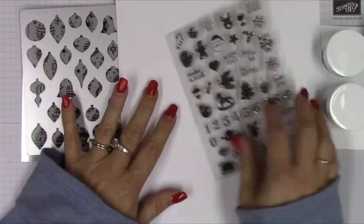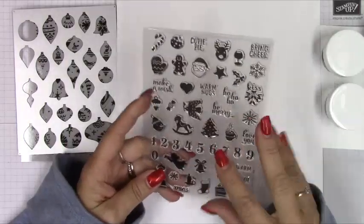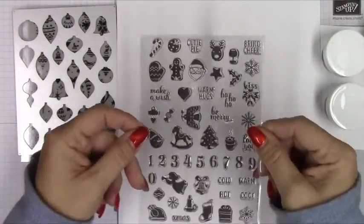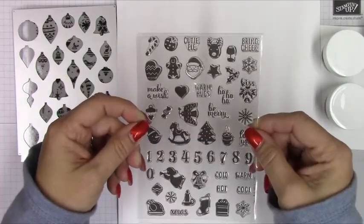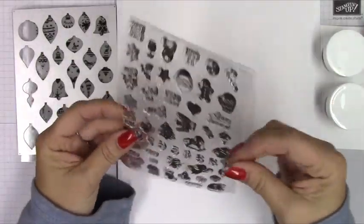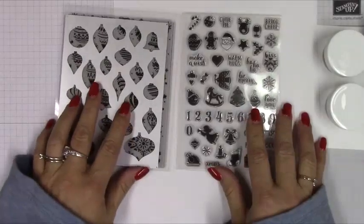You could also just stamp this whole thing all over and make a background too. Sometimes when I get things like this, I'll take this part off the back and tape it to the top of my MISTI or stamping platform and then use the whole thing as one stamp. So that's an idea — you could make a bunch of background paper that way.